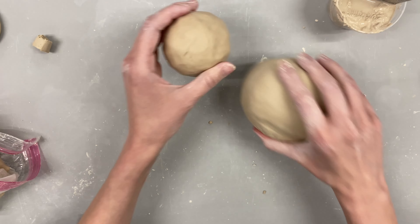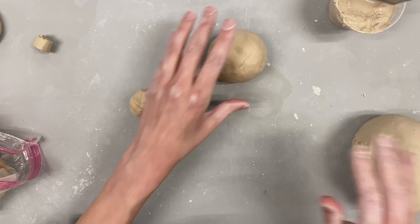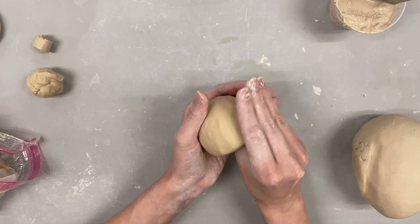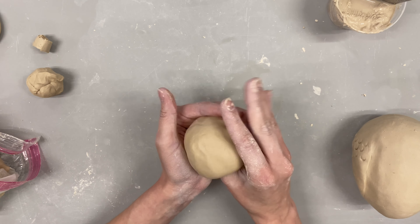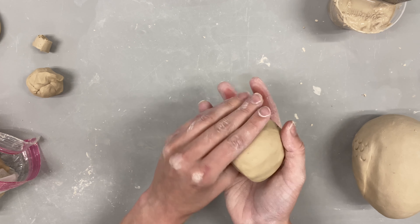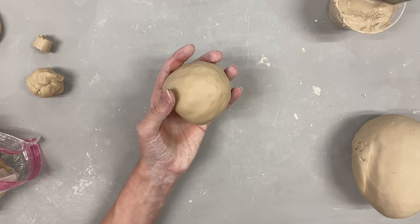At this point I wanted to shape it a little more, so I ended up pinching the neck area with my fingers to make it a more pronounced head and neck rather than just a vague rounded shape. You can see me patting it to get rid of the finger indentations, and then I start shaping the neck.